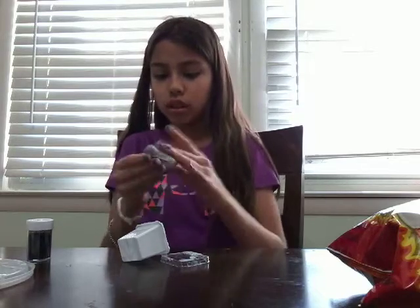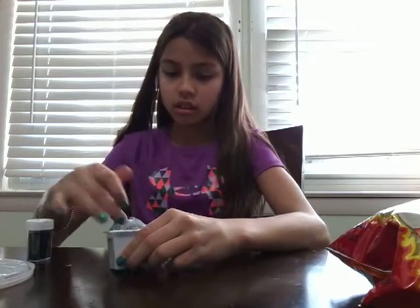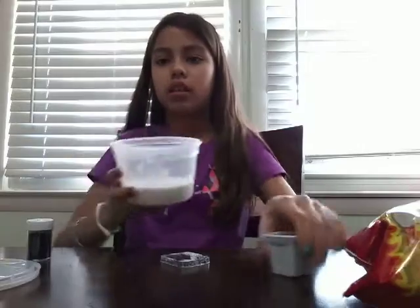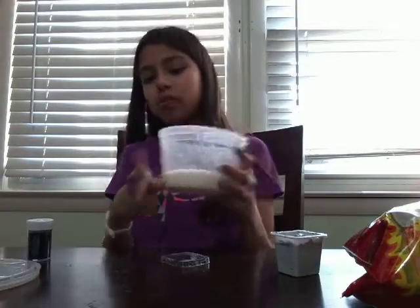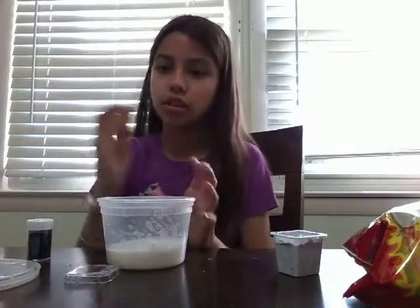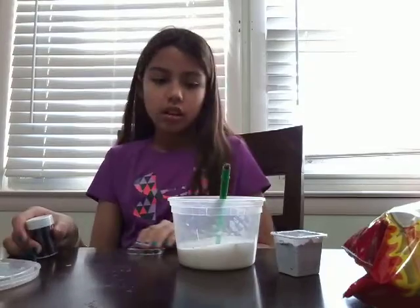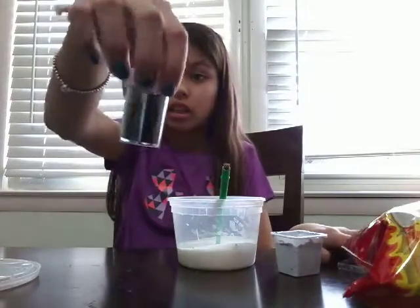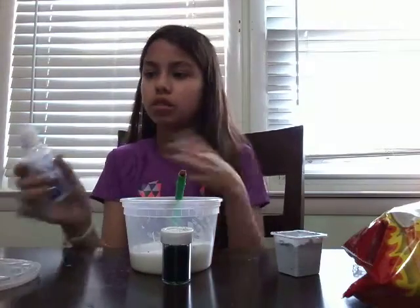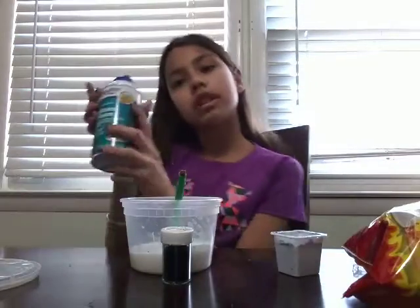So what you're going to need is a container or something to mix in, and something to mix with. You'll need glue — it's already in here. You'll need black glitter; that is the most important. And then a borax activator — that's what I'm using. And then you'll also need some shaving cream.